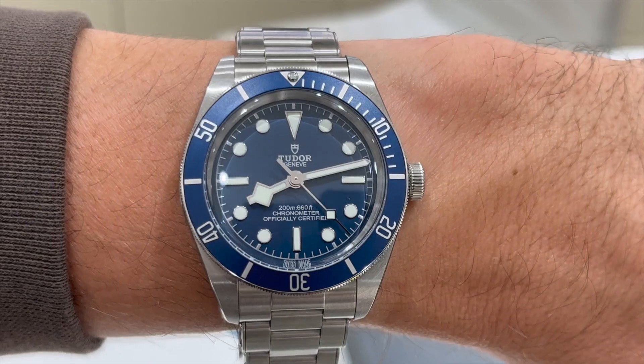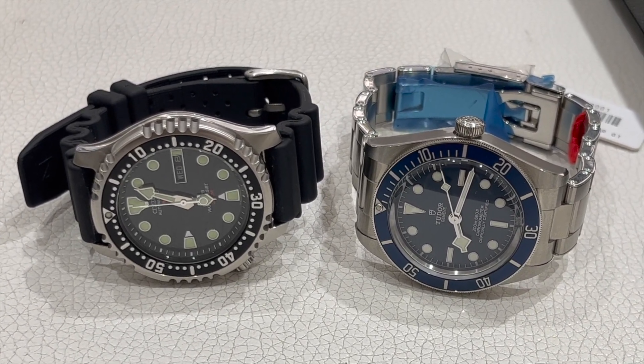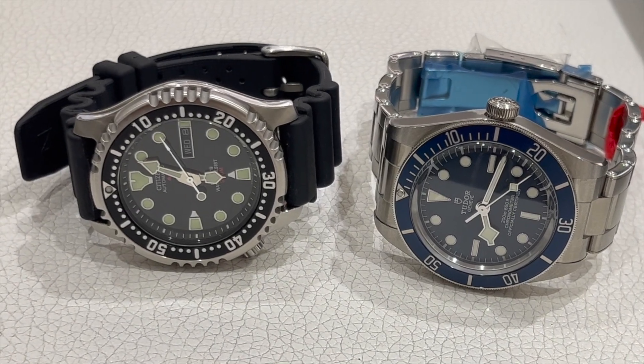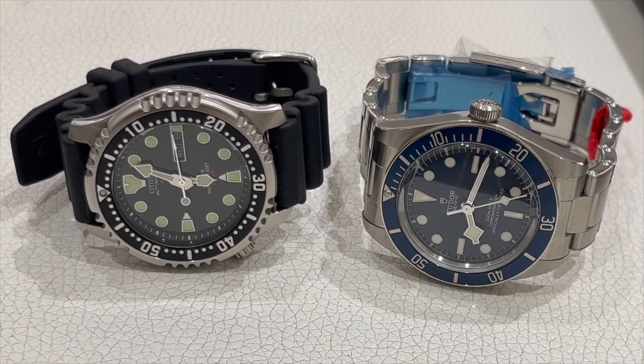So I haven't decided yet. But this blue one to this day remains one of my favorite grail watches to purchase. We have it here next to my Citizen NY0040. Thank you for watching — we'll see you next time.